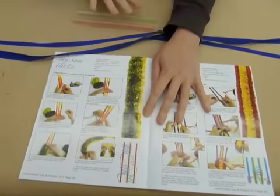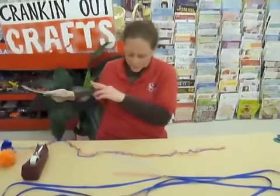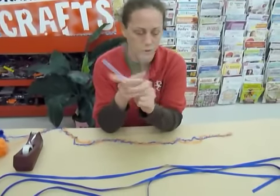It's going to end up looking like this, except not in these colors. I'm going to show you what we're doing. First we need three straws for this, and I'm using three different colored big straws that we sell.